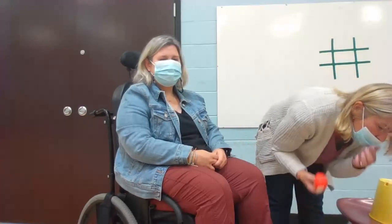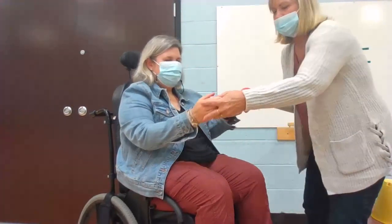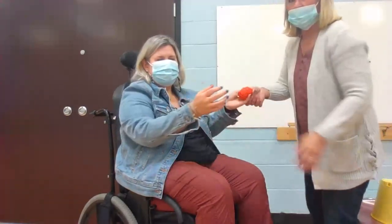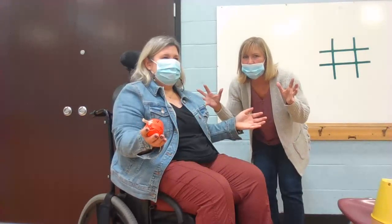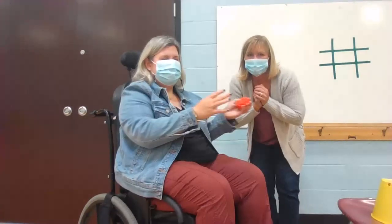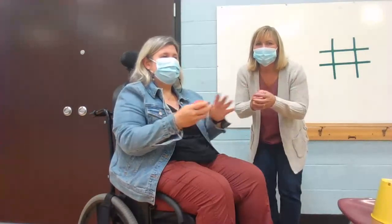We're going to pass the bean bag back and forth. You can do this with yourself or with a partner, from one hand to the other, back and forth. Open your hands up wide in between. And when I yell freeze — or somebody in your house yells freeze — I want you to freeze. Stop, pull the bean bag, and count to three. One, two, three. Okay, back and forth, keep switching hands, back and forth until somebody says freeze.